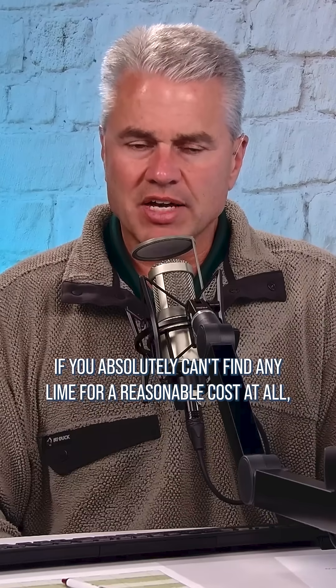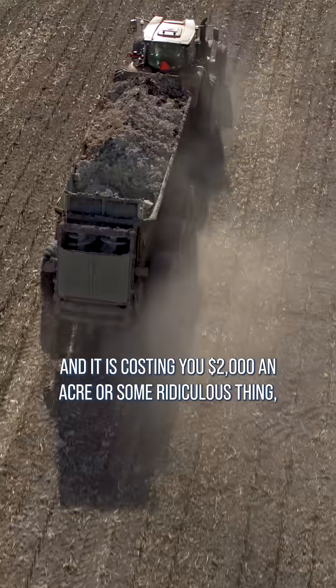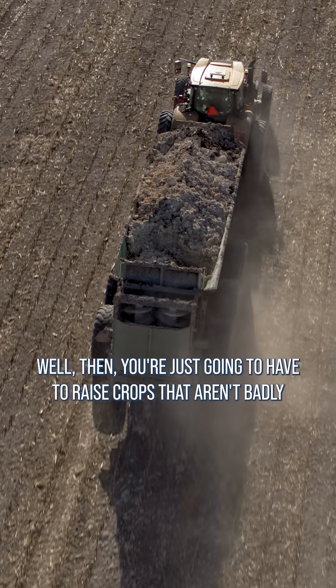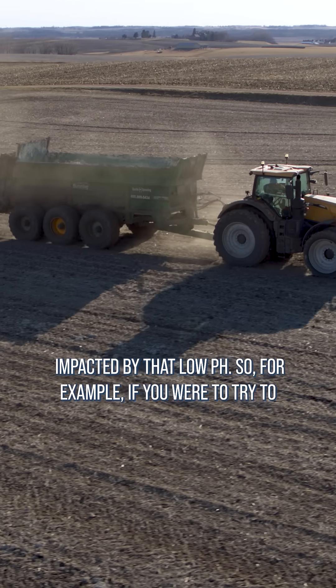If you absolutely can't find any lime for a reasonable cost at all, and it is costing you $2,000 an acre or some ridiculous thing, well, you're just going to have to raise crops that aren't badly impacted by that low pH.